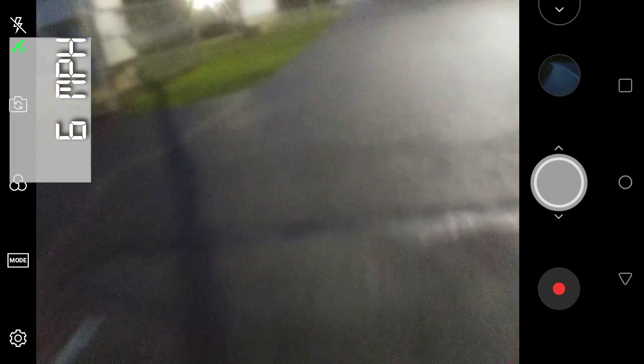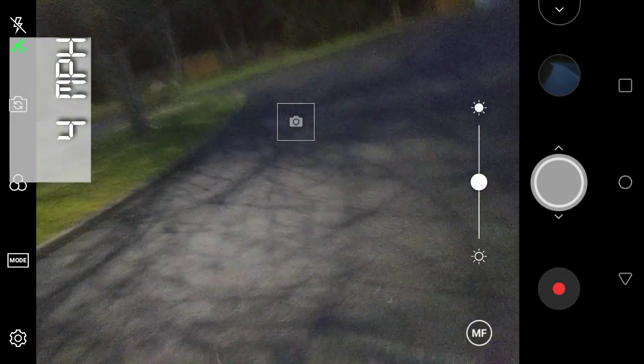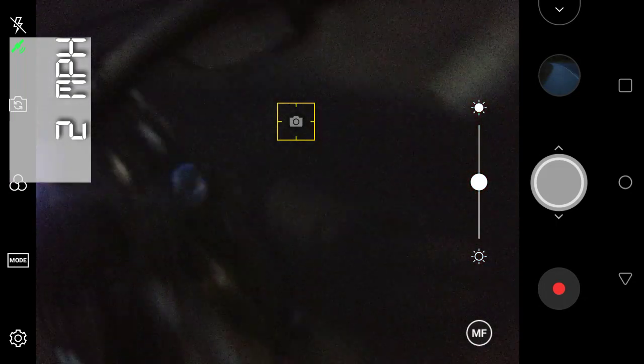Let's go ahead and change down into second, third. Let's see what third is going to pull like. I can tell you right now these tires aren't the best tires either. These are Maxxis — Maxxis Minion Downhill on the downhill two. I'm probably going to need something a little more aggressive.